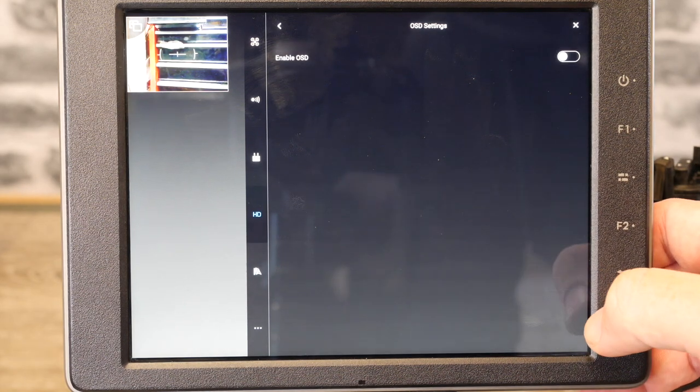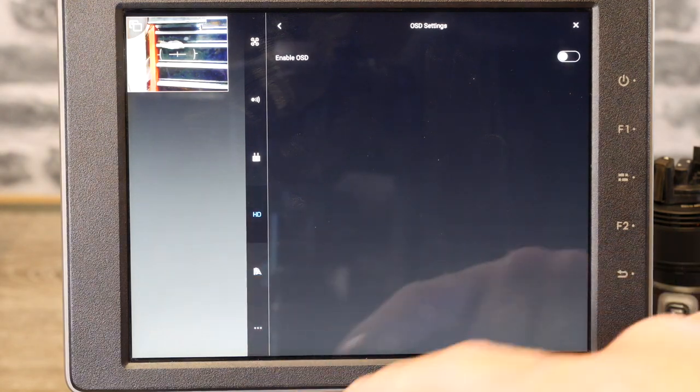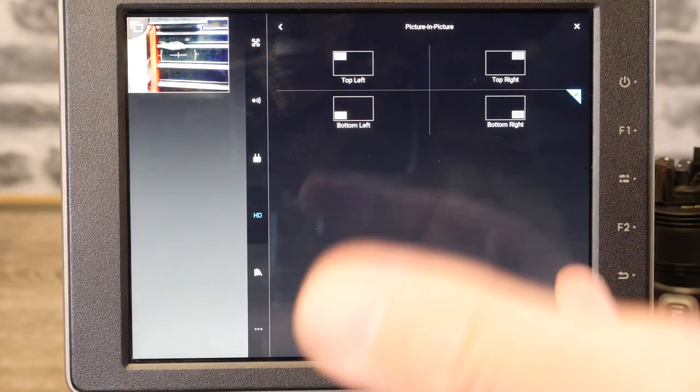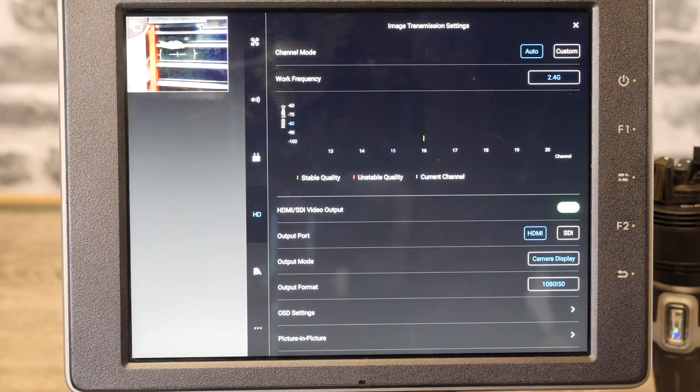You've then got the OSD settings, which allow you to either show or hide the OSD over the top of the output. And you've got the picture-in-picture options, which let you set the position of the picture-in-picture. One of the big benefits, especially for broadcast use, is you do have a lot of clean outputs — just the camera feed rather than a mirror image like you get on the Crystal Sky. And if you are using it with the Crystal Sky, you also have the HDMI output on that as well, so you could literally connect to multiple devices and multiple screens.